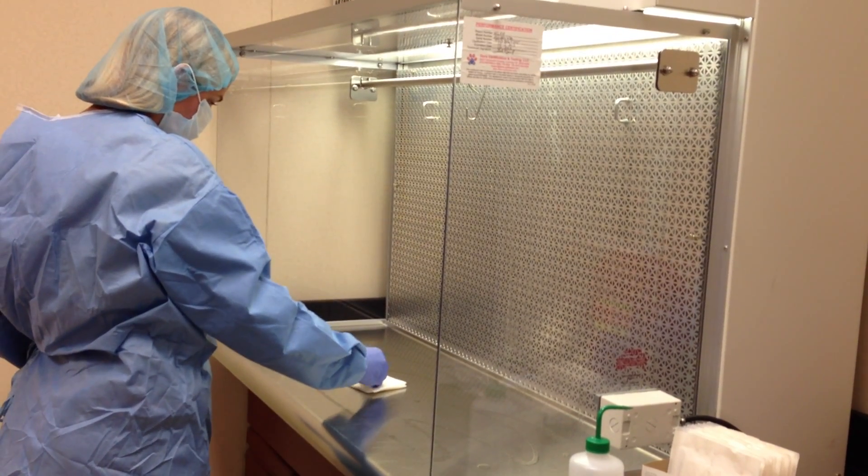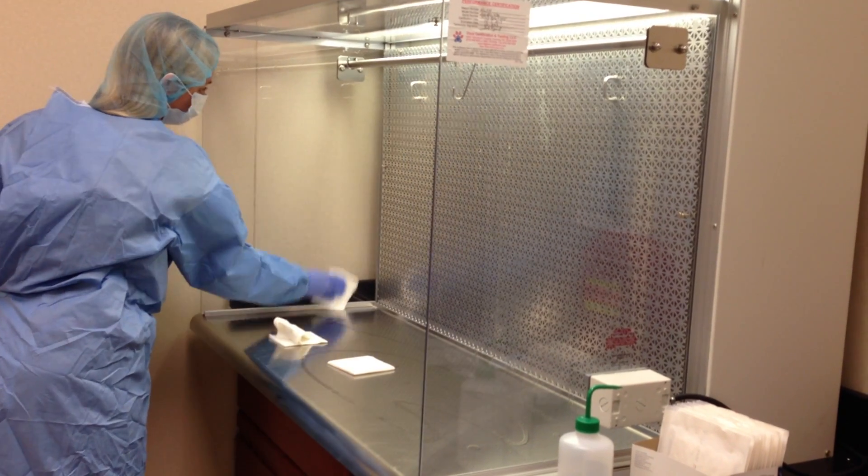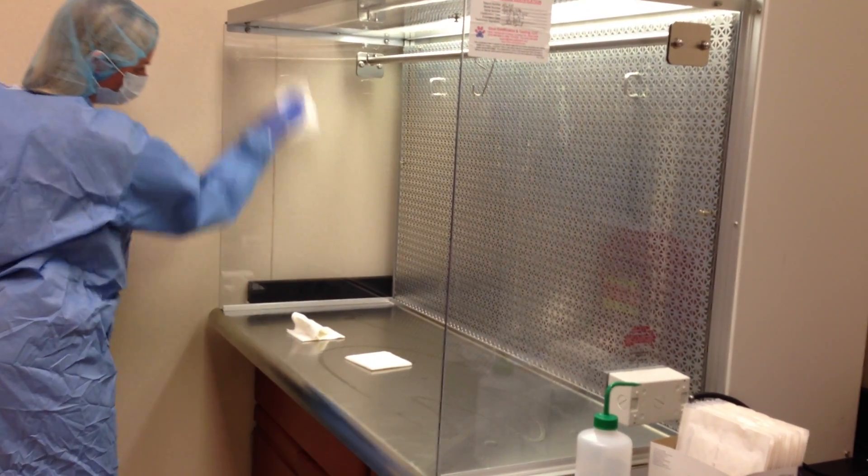Clean the sides of the hood, beginning at the top and working in a vertical downward motion back to front of the hood with overlapping strokes, using one gauze pad per side.